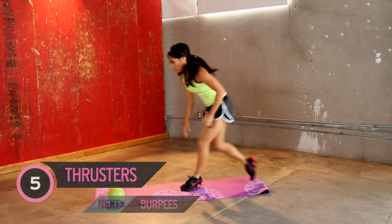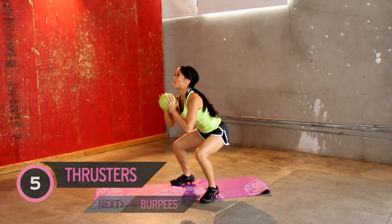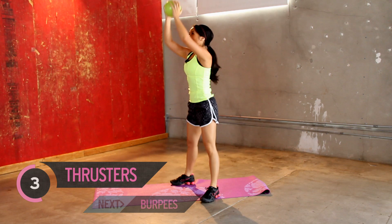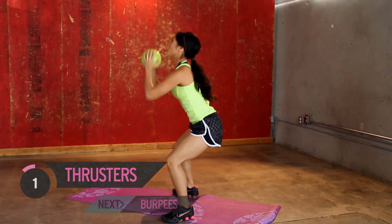Okay, jump up, and we need our ball jam. Thrusters one more time, squat position, bring it all the way up. Heart rate is already going sky high, so hopefully you're feeling it too. One more.